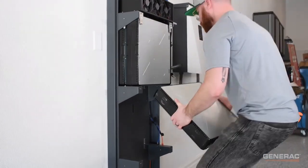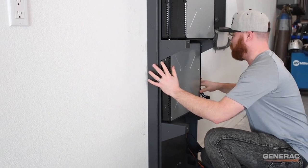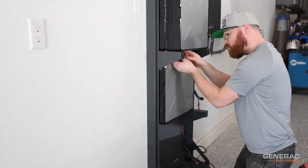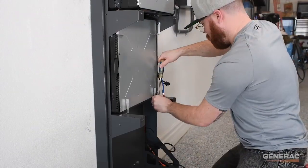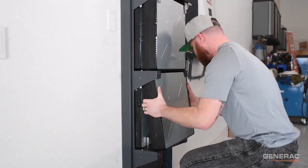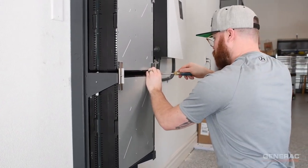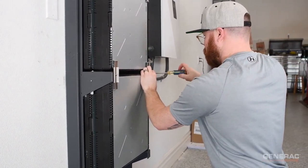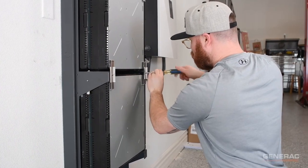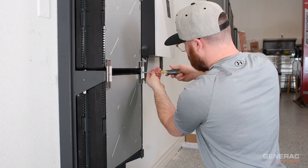Repeat these steps for the middle shelf, installing the battery in the back first, followed by the L-shaped grounding tabs near the corners of the module, and then install the front battery. But this time, instead of using the single retention clips to secure the modules, we will use the double retention clips, as shown here. This will secure the front batteries above and below them.